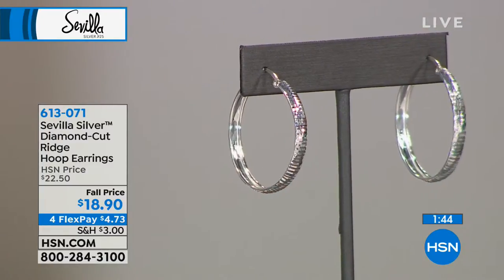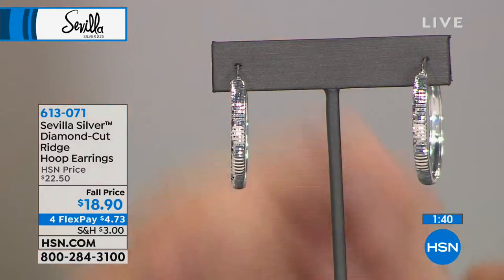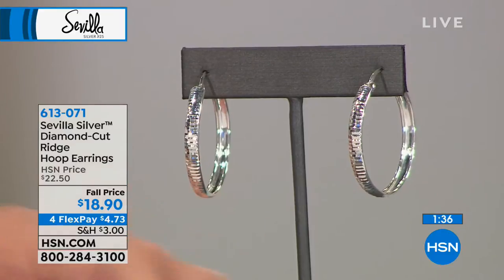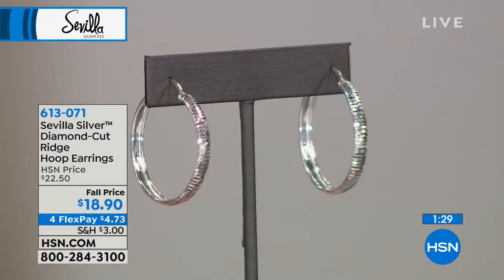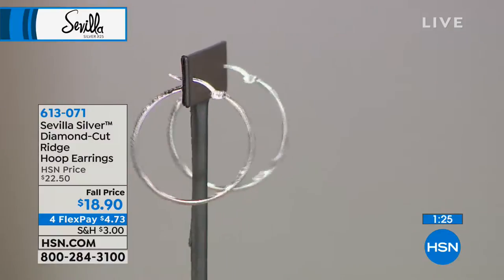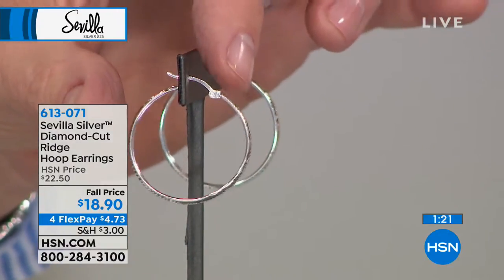This is a horizontal diamond cut hoop that's convex. These are die struck — they take sheets of silver, and then they laser cut them all the way around. Look at the perimeter of this hoop, front to back. It's an outside diamond cut hoop, all in sterling silver — just diamond cut, not set. And then you've got these beautiful snap lock closures.